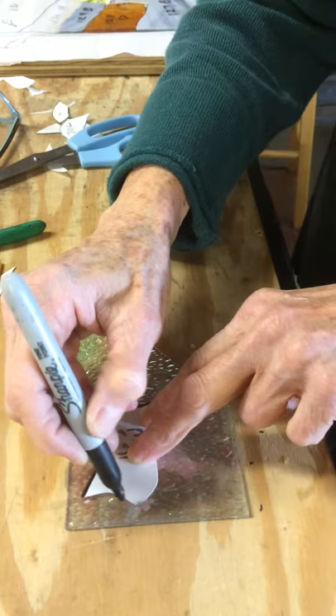It'll be too big or too small. And then we always number it so we know where to put it. There we go.